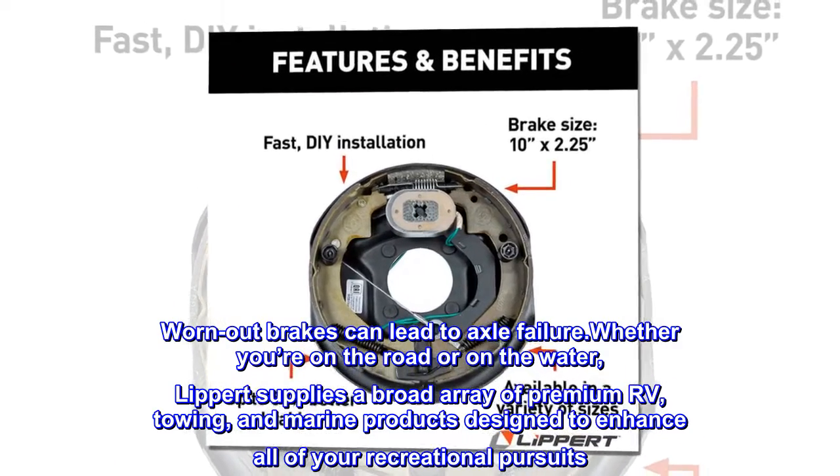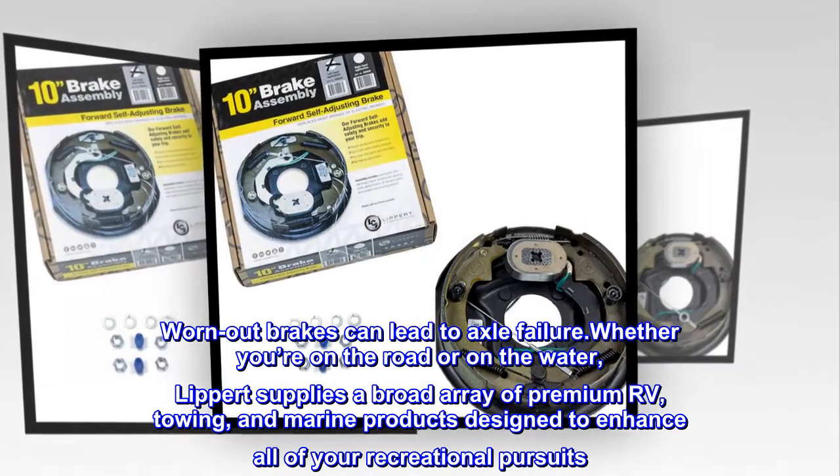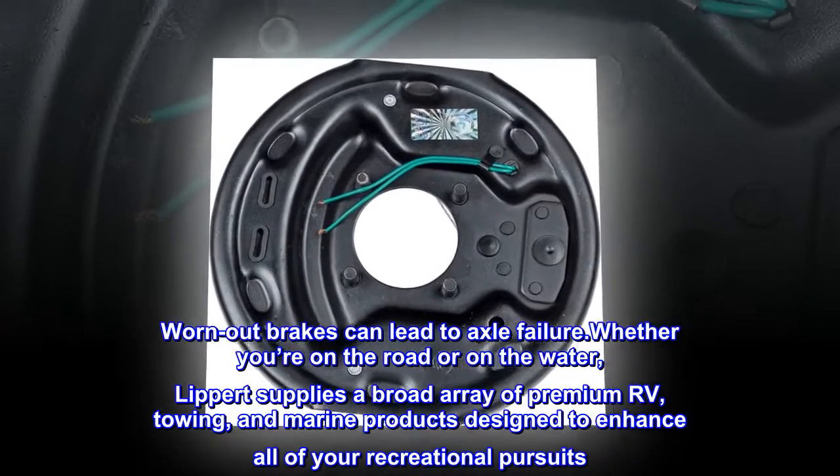Whether you're on the road or on the water, Lippert supplies a broad array of premium RV, towing, and marine products designed to enhance all of your recreational pursuits.